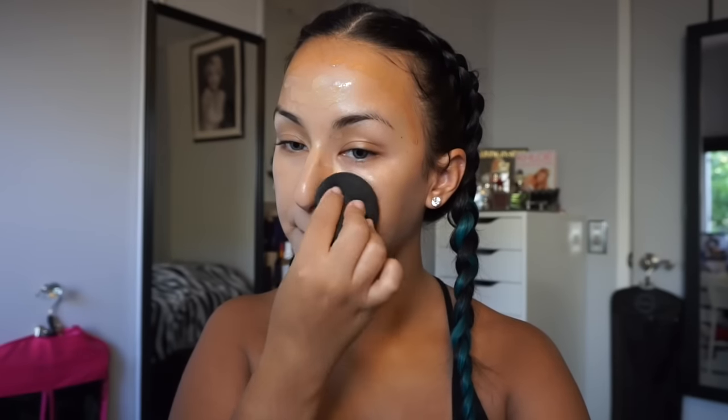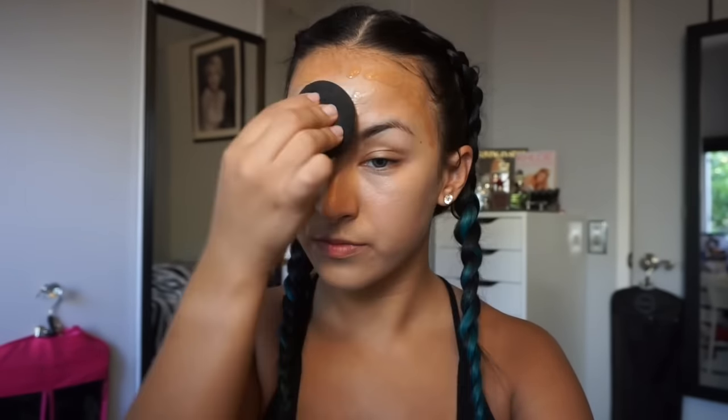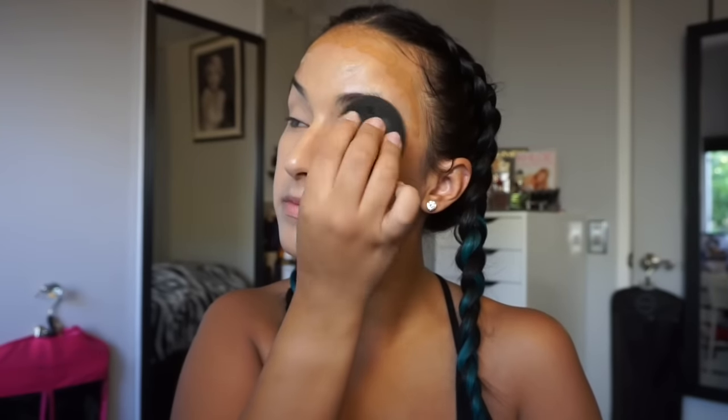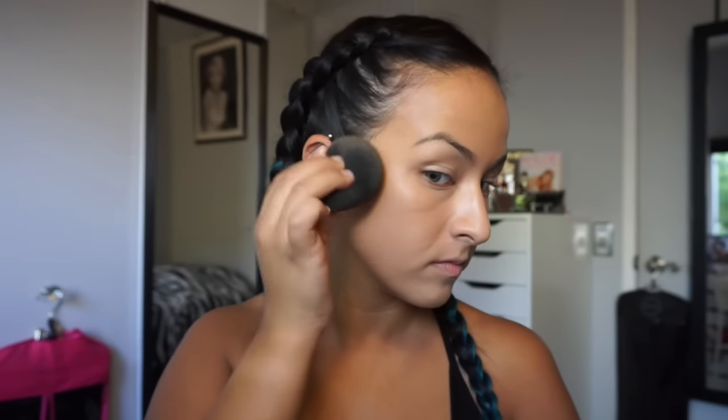I went ahead and blended my foundation with a damp Beauty Blender — this is actually my favorite way to put on foundation. I'm not much of a brush person, maybe because I haven't found the right one for me. Blend all of that foundation with the Beauty Blender until it's even. Make sure to mix the darker shade with the lighter one, and blend it down on your eyelids, your ears, and your neck so you don't have that harsh line.